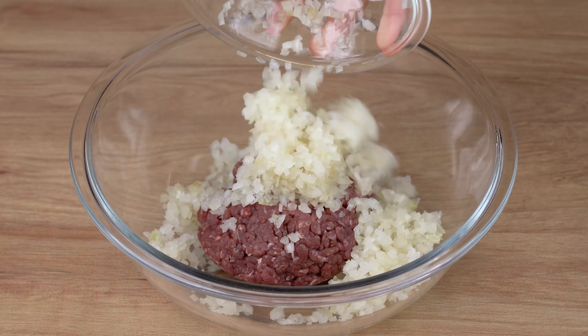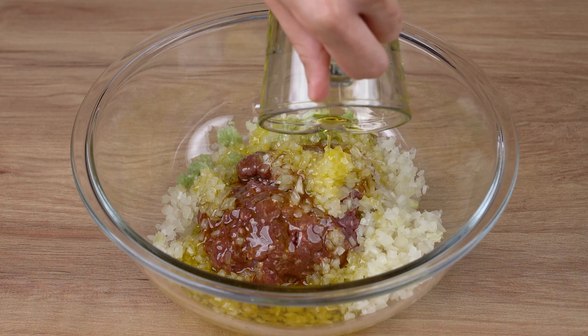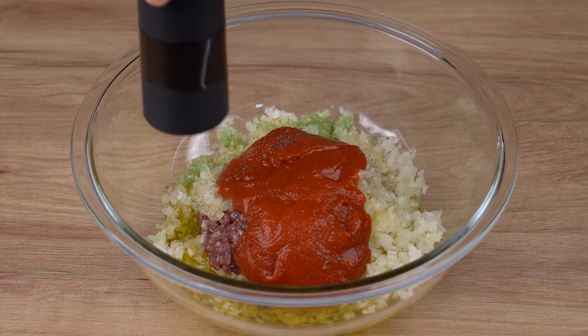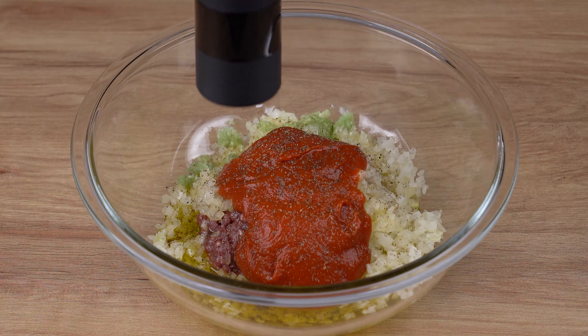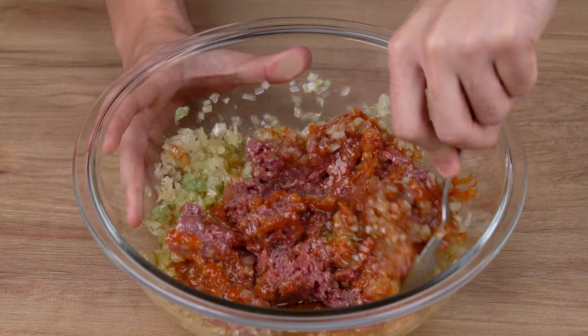Into a large bowl, add 300 grams of ground beef. Also add one medium onion chopped into small dices, three crushed garlic cloves, 120 milliliters of olive oil or vegetable oil, two very full tablespoons of tomato sauce, and a generous pinch of black pepper. Using a spoon, mix it all together very well so that the spices are absorbed into the meat.